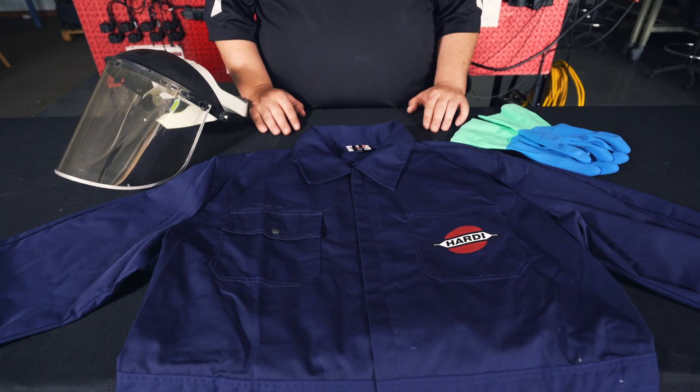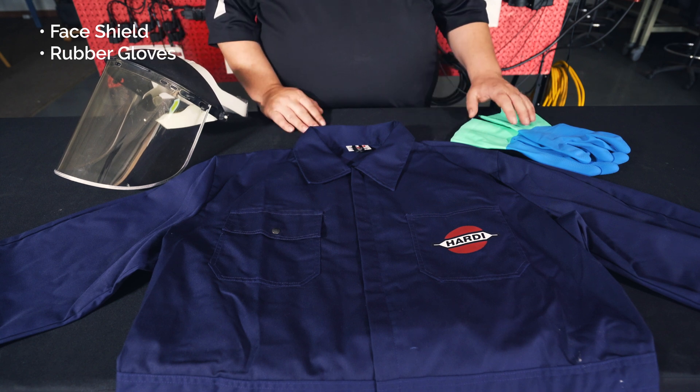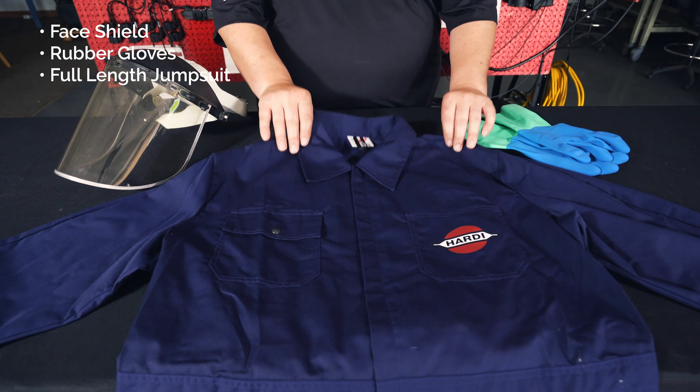Just as a reminder, anytime you are working with any spray components that have had chemical run through them, you want to make sure you wear proper PPE. We recommend a face shield, protective gloves, and a full-length jumpsuit. For the purpose of this video we'll be using new components, so I won't be wearing any of this today.